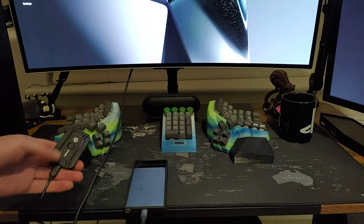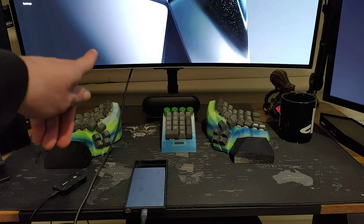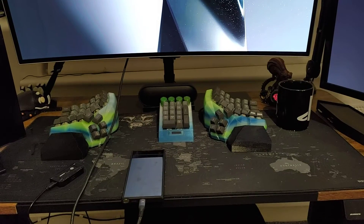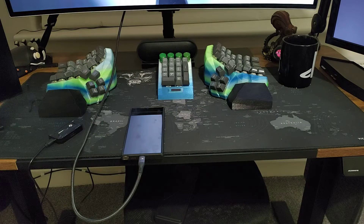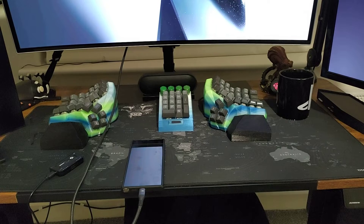When I'm using Samsung DeX, as you can see here, I have the cable going from my monitor into the phone, so I don't have anything to connect to the phone directly. But check this out.